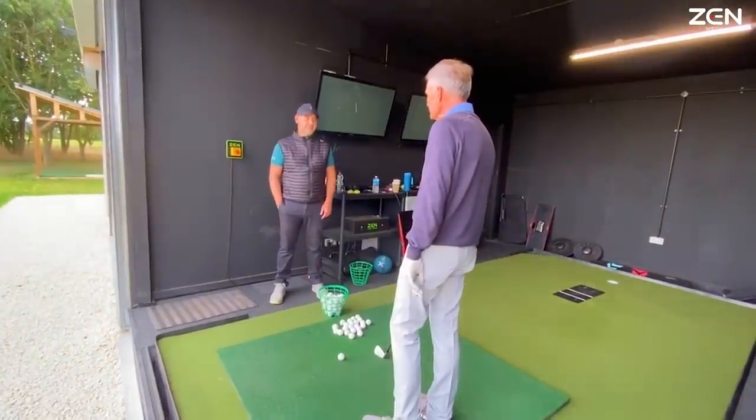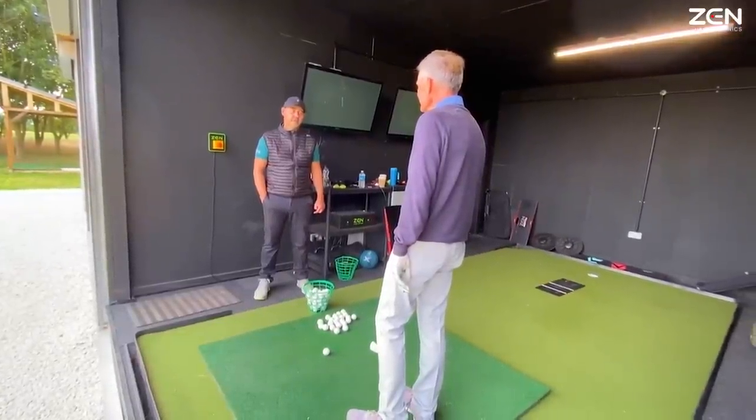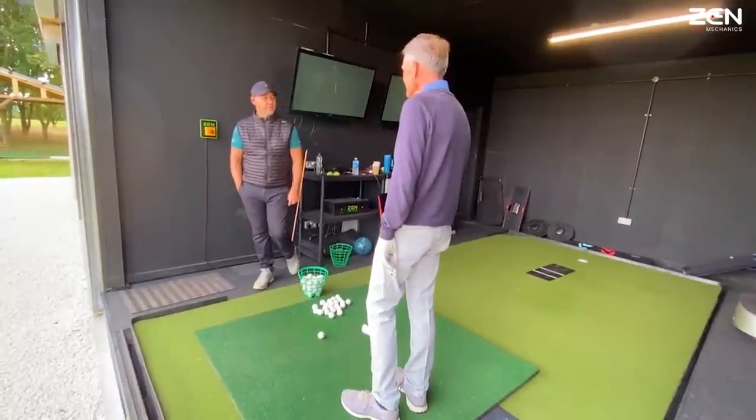Going in with more loft essentially with your next shot — that's what it's all about. So advancing it as far as you can, going in with as much loft so you've got more control.